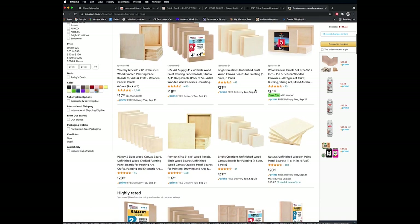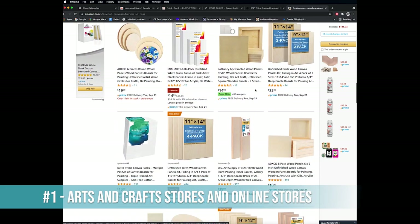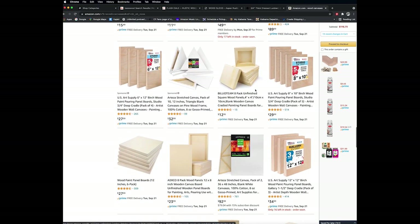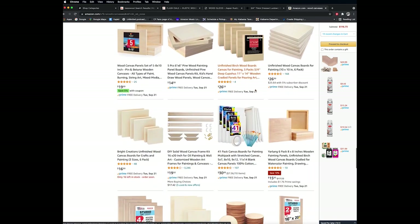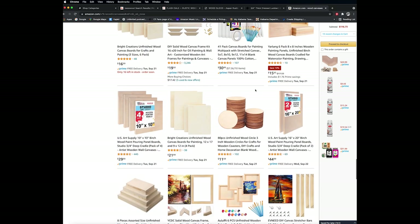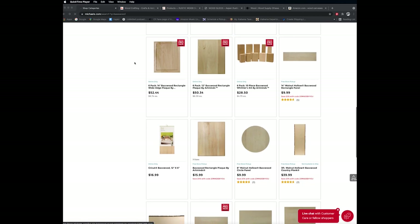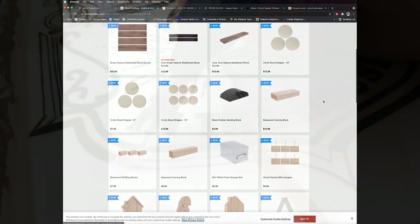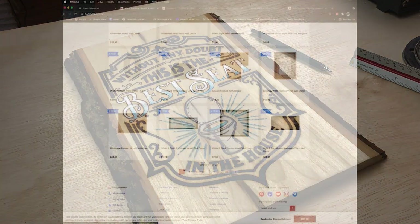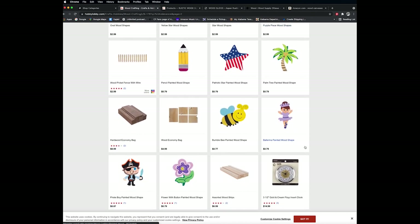When you're just starting out with wood burning, arts and crafts stores and buying canvases online is a great place to start — there are a ton of options. Online purchasing is really attractive because not everybody has the same wood availability in their location. You can try out different woods; basswood is to me one of the best woods for wood burning — it's nice and clean, bright, soft grain, just perfect.